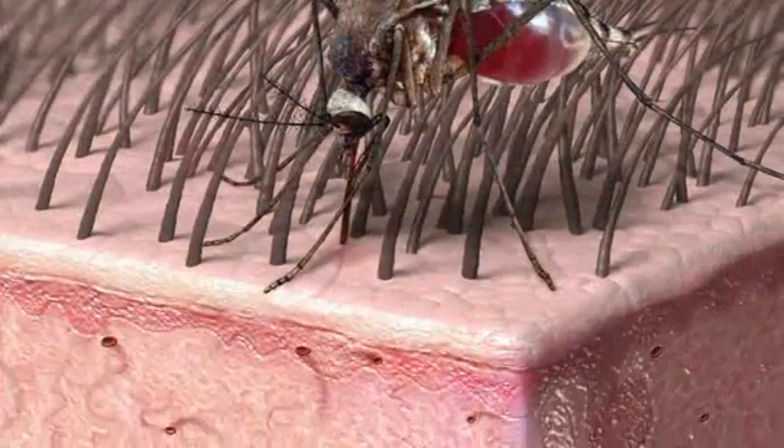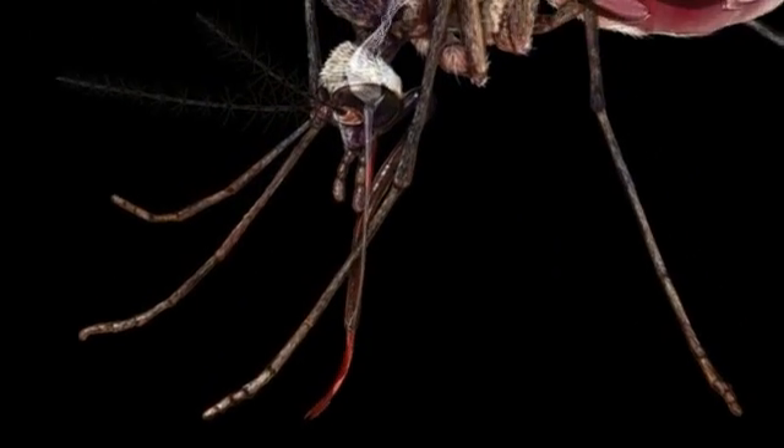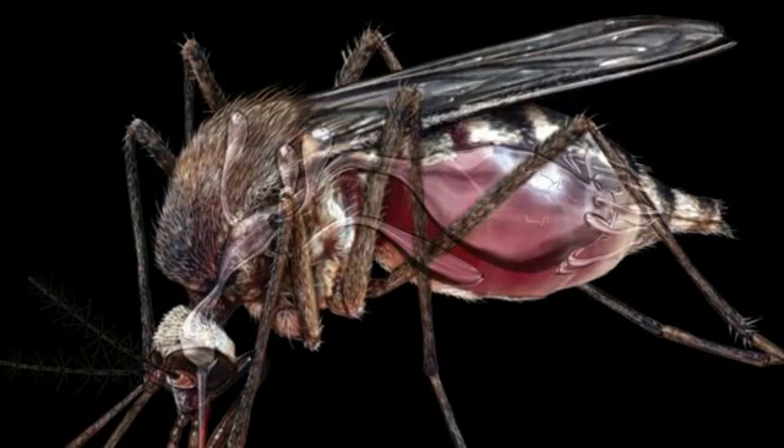The life cycle of the heartworm begins when a mosquito feeds on a heartworm-infected animal and ingests an immature microscopic stage of the heartworm called microfilaria. Once inside the mosquito, the microfilaria develop into infective larva within one to four weeks depending on external temperatures.